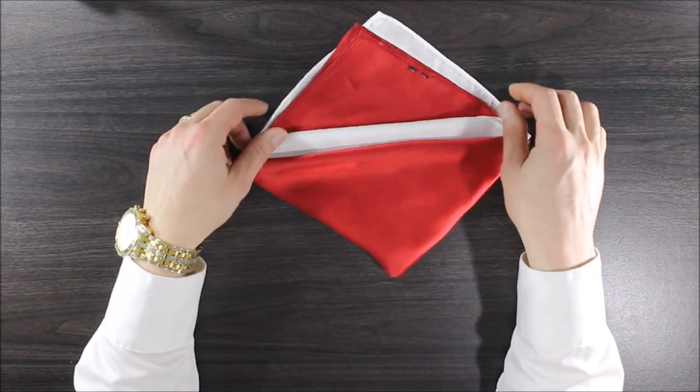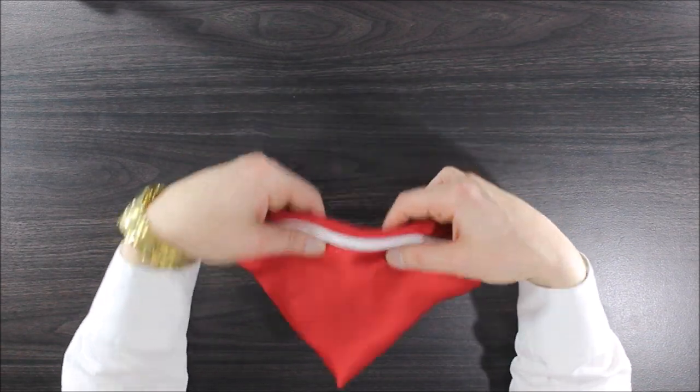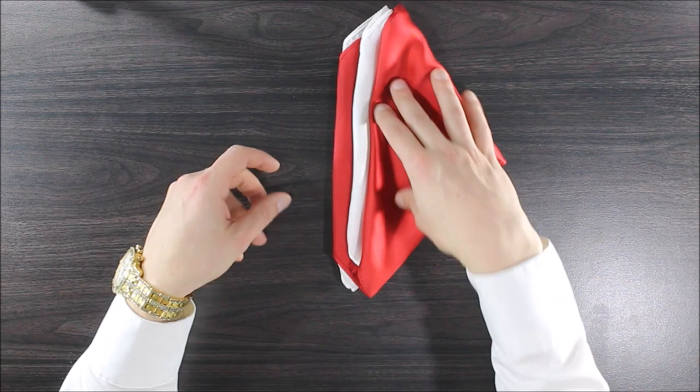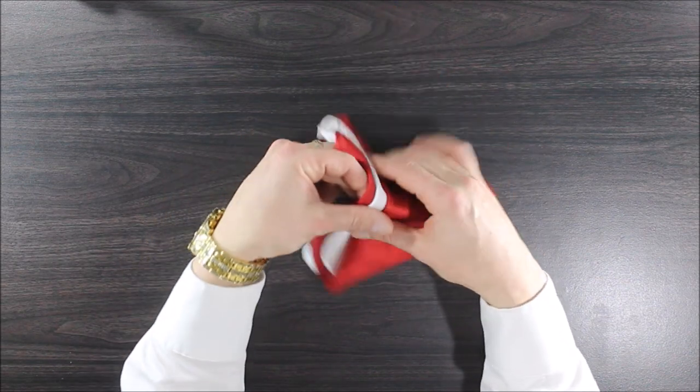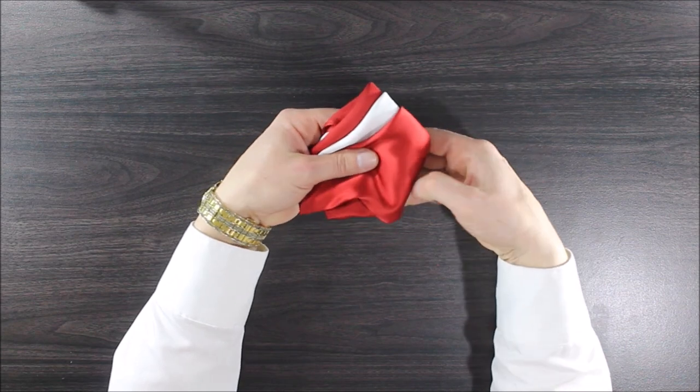And then at the last step I'm going to fold back the red, and from here turn it on to its side so we have a little bit of a Canadian flag motif going on here.